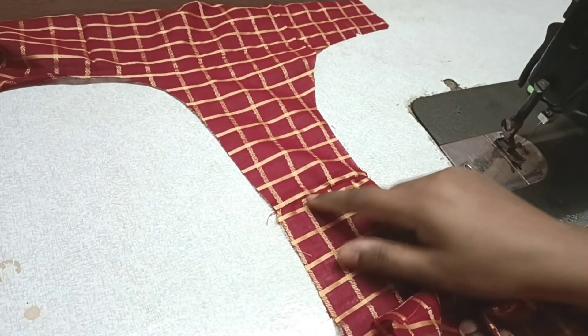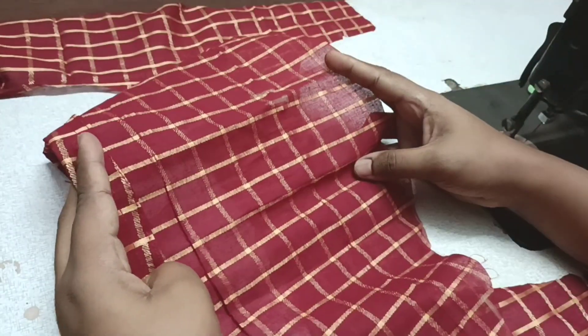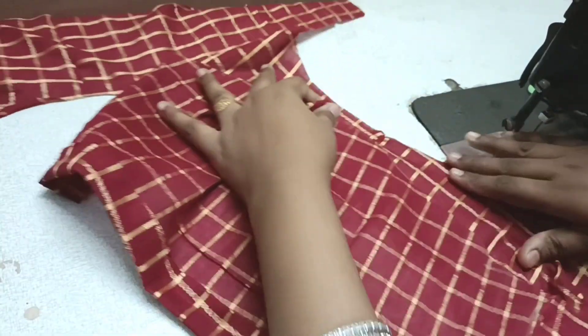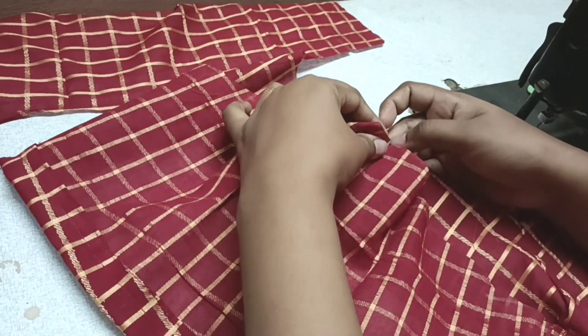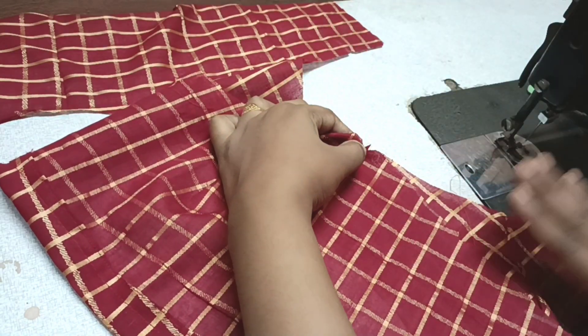Look at the front side of the blouse. The sleeve is on the back side. We cut the sleeve in the center of the shoulder. We cut the shoulder and the back side. Take the sleeve to the back side of the shoulder — the sleeve is completely perfect.